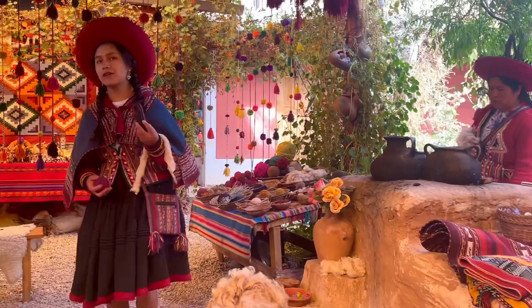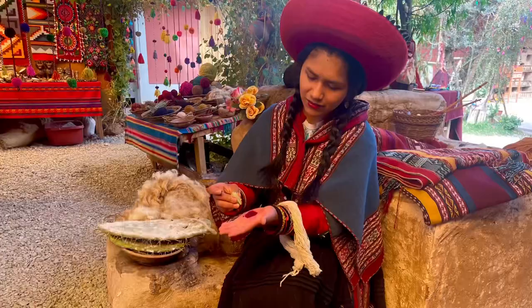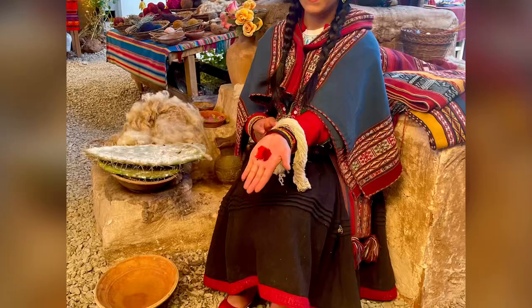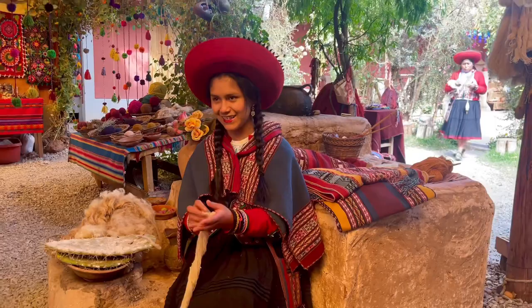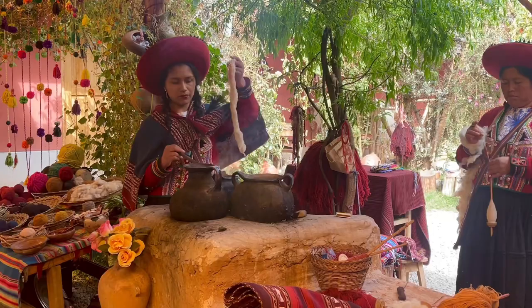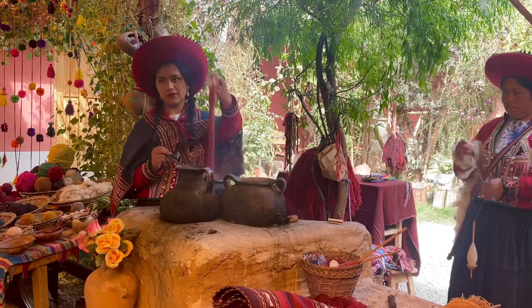This is the typical drink, the chicha morada. This purple corn is for a violet color. This is the purple one, the pink one — it looks like that, that's a good one. The white one. This is our first color in Saint John. This is a good one, from Ares Moray.